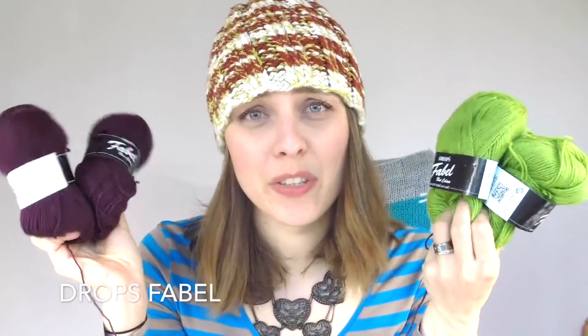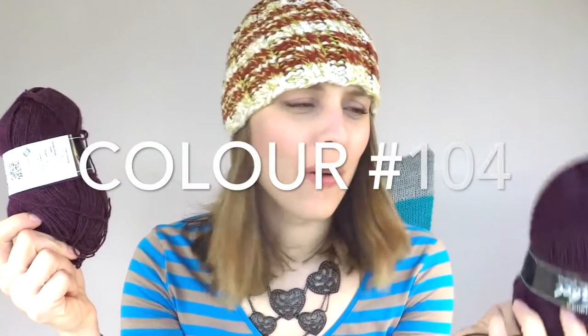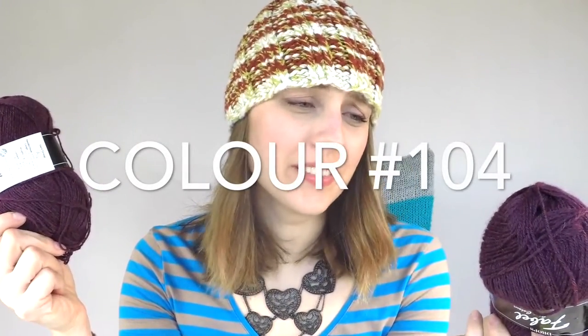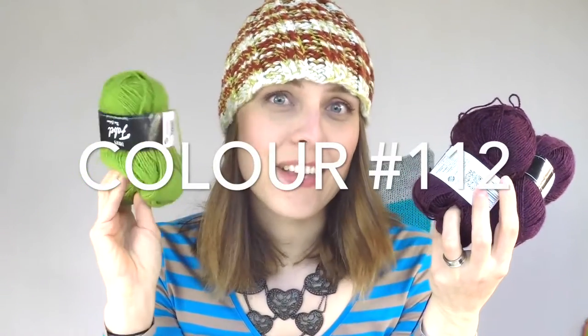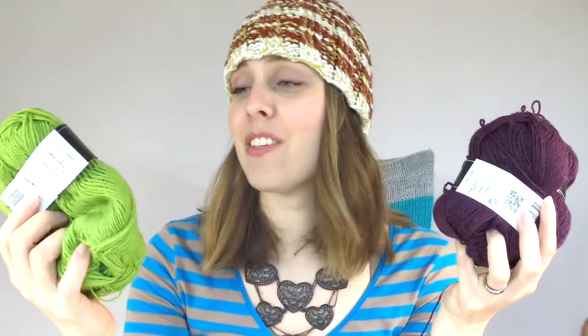So that gives me 350, isn't it? And I got more colours, but I used those too. I used purple 104. Purple is 104, and green is 112.